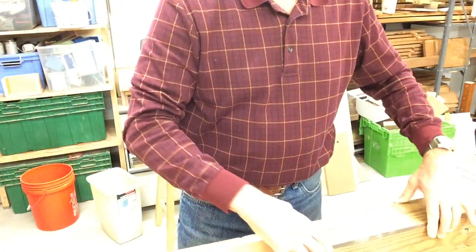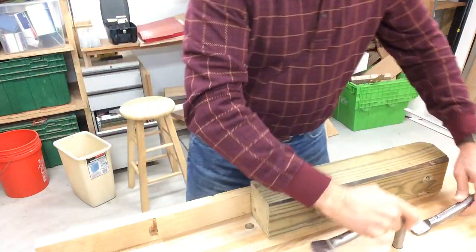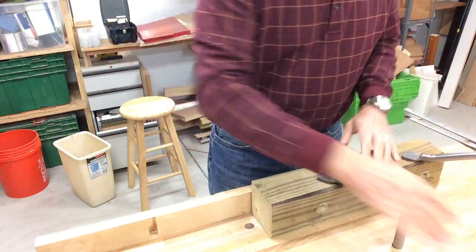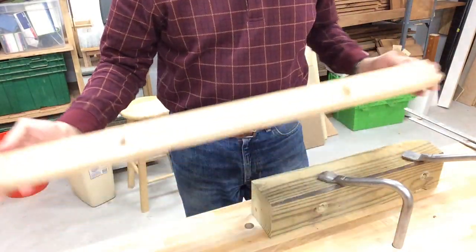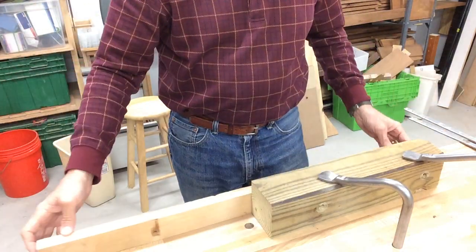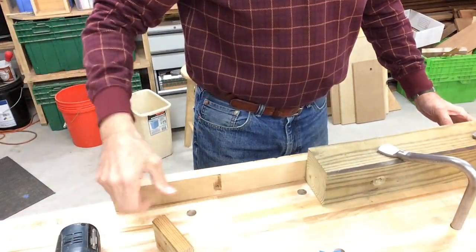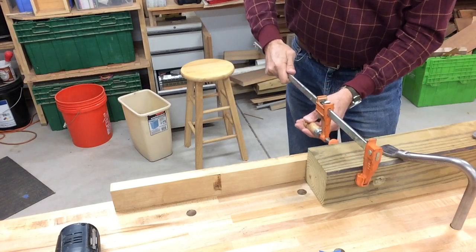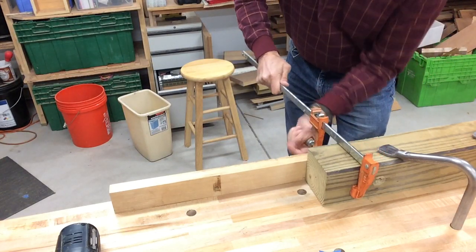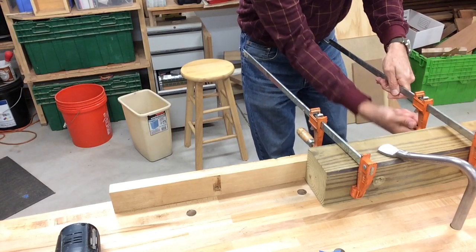First thing I do is I clamp my work piece to a bench or table or whatever you got. I'm using these clamps — they don't have to be this kind of clamp, but they're easy and fast. Then I use a guide board, just a straight anything, clamp it to the side. I want to have a lot of room right over here because this is where I'm going to guide my drill along this side. I clamp that here with a couple of clamps so everything is nice and rigid.